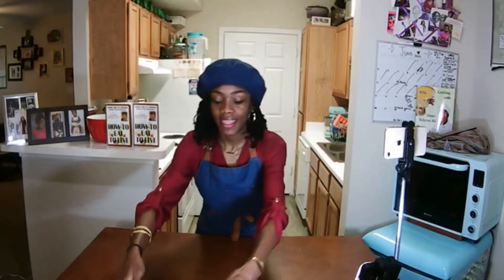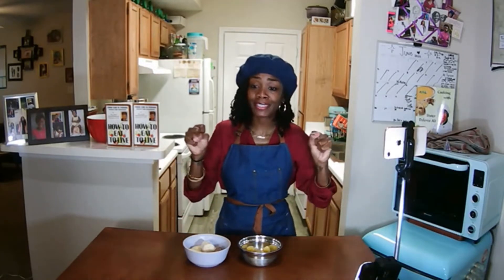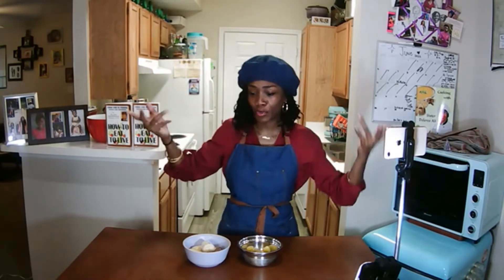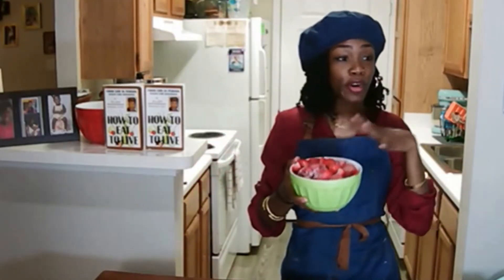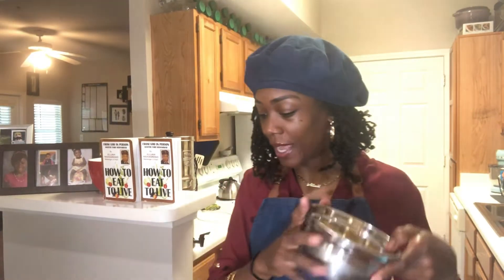Today we are going to be making navy bean smoothies. I have a few fruits that have been in the freezer for quite a little while. That's why we love a freezer — it keeps things from spoiling so your fruit won't go to waste. We have some fresh-frozen fruit: blueberries, pineapple, and really fresh bananas I put into the freezer.